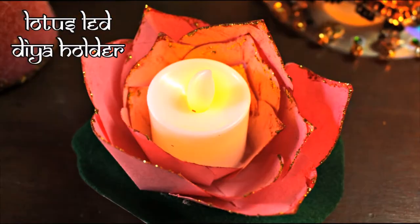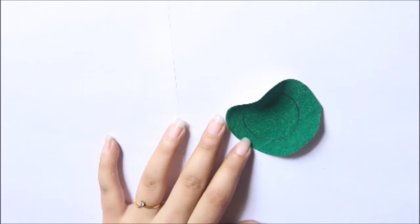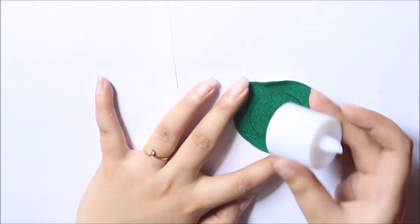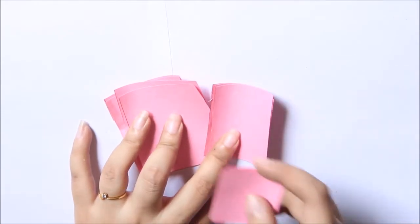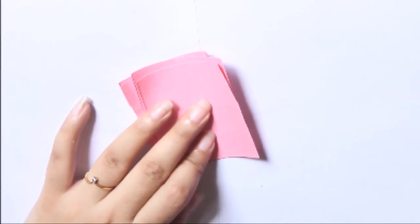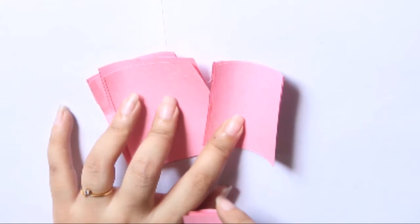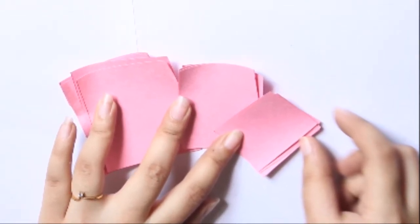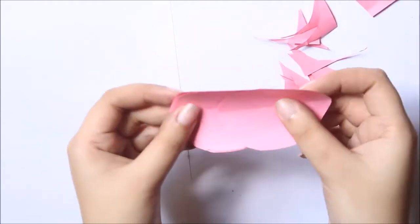The fourth candle holder is really easy to make — it's a DIY lotus candle holder and a last minute DIY decoration. To make it, you will need pink and green papers, an LED diya, and some glue — you can use hot glue or even Fevicol. Place the diya on the green paper, draw a circle, and cut it out leaving a little extra space. You will also need pink rectangular pieces of paper in three different sizes: six papers measuring 6cm by 5cm, five papers measuring 5cm by 4cm, and four papers measuring 3cm by 2cm. Then fold each set of paper in half and cut them out in the shape of a petal. Repeat the same for all three sets of papers.